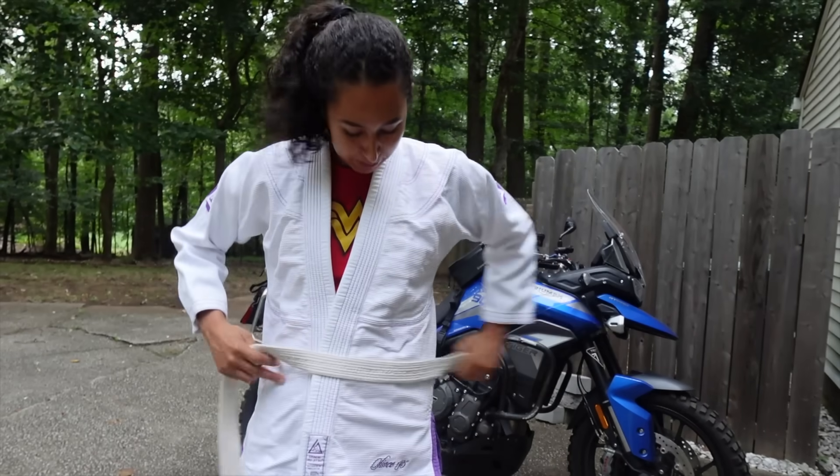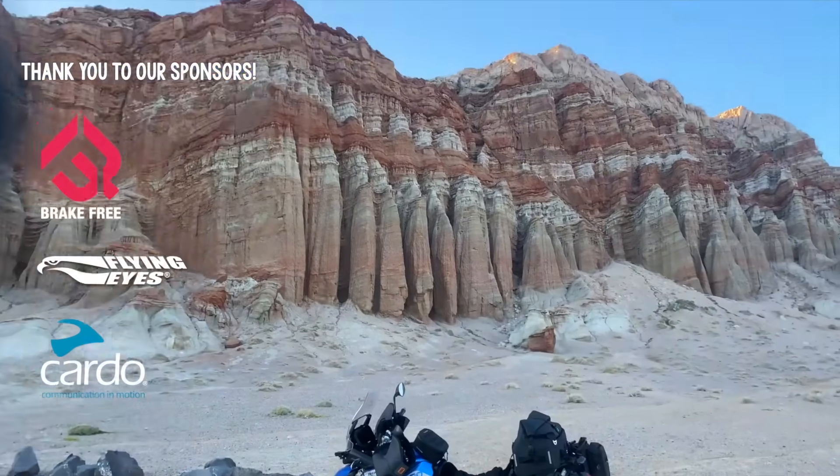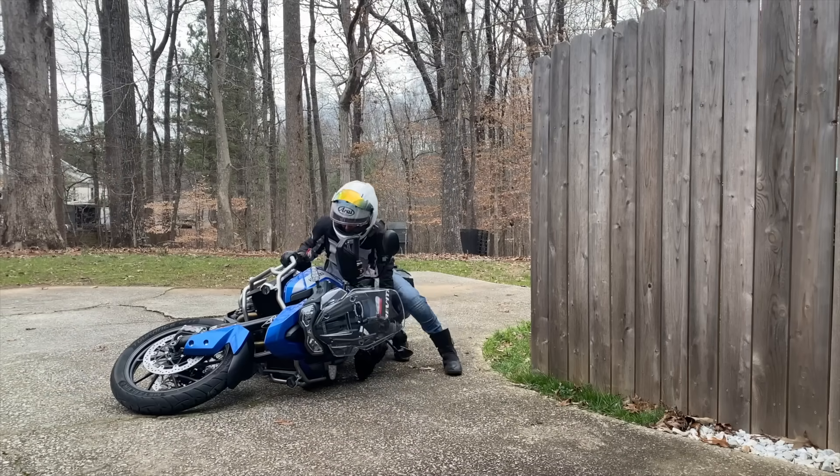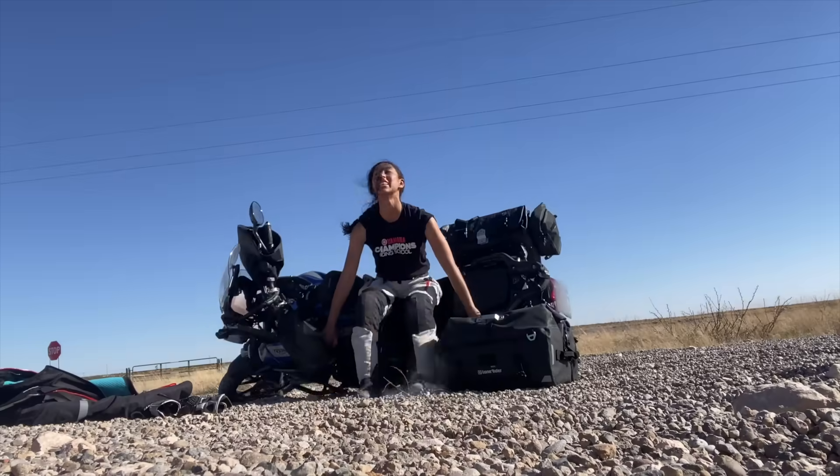I bought my dream bike, and it's been the perfect bike across thousands of miles of road trips. But it's kind of big, and it hasn't exactly been easy to handle.